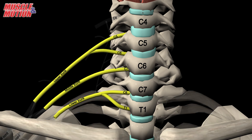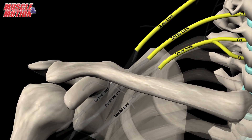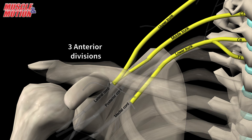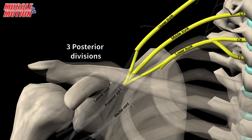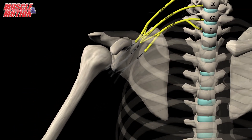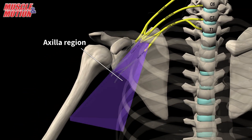Divisions. As the trunk reaches the posterior aspect of the middle third of the clavicle, it splits into the anterior and posterior divisions, forming six divisions — three anterior divisions and three posterior divisions. These continue to pass inferiorly behind the clavicle, enter the axillary region, and become three cords.